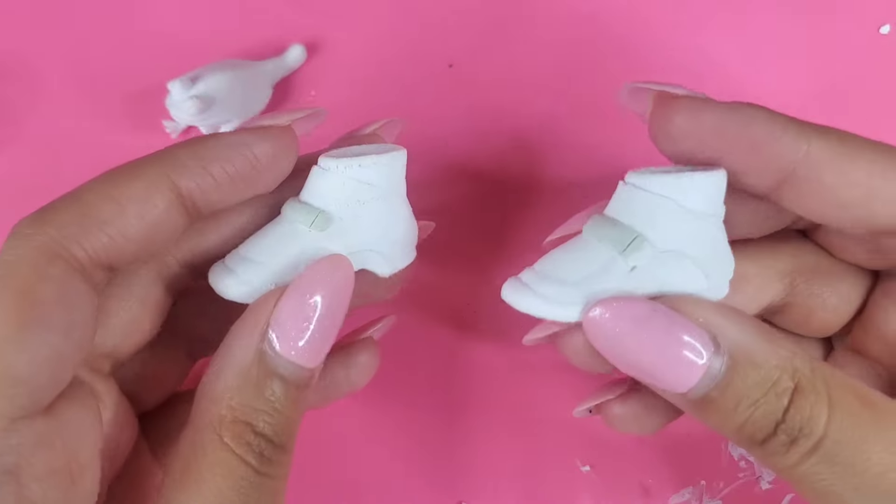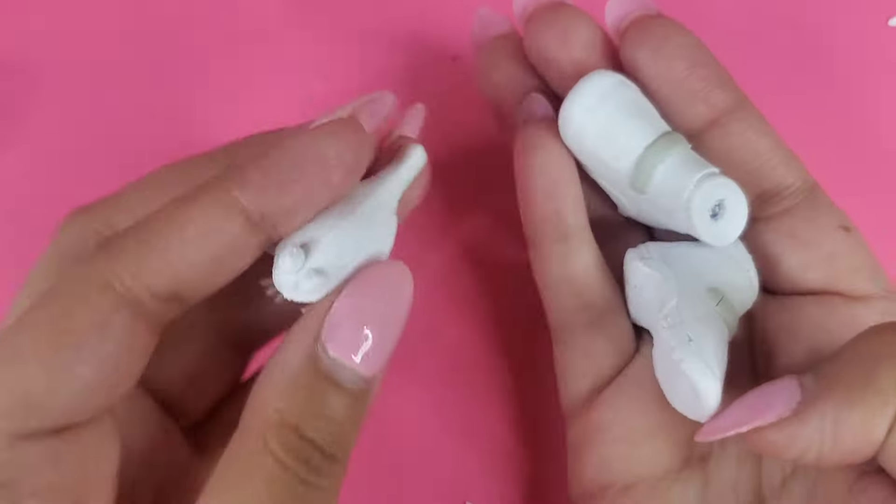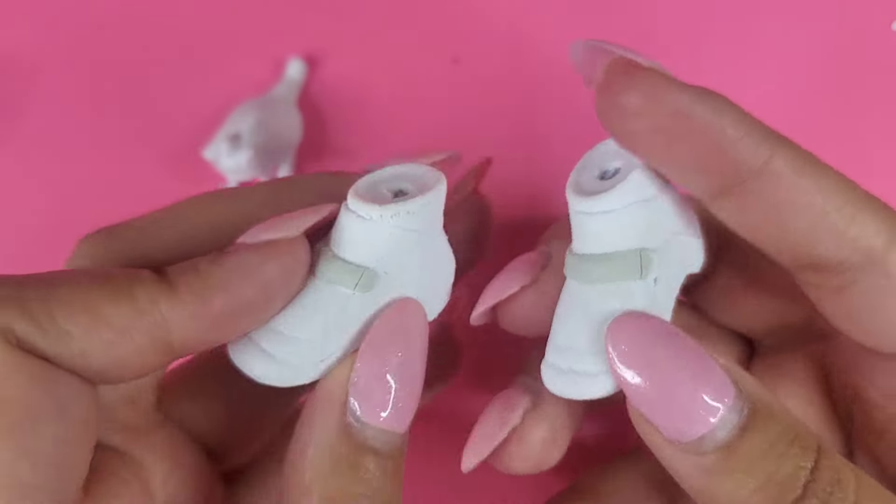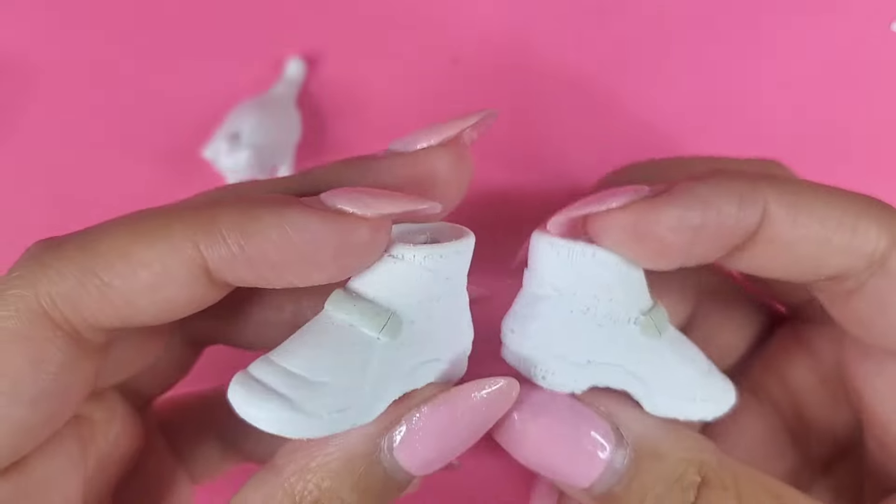Hey guys, it's me Pink GameCube, and in today's video I'm going to be making a custom figure. This custom figure is going to be a Super Sonic with soap shoes.